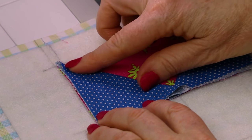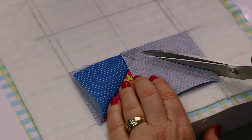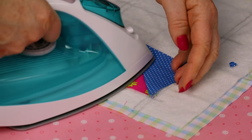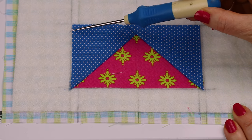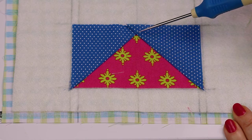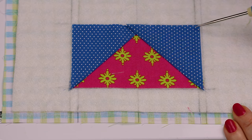Fold the square over and check that edges align with the side edge and top marked line. If everything's okay, trim away the excess fabric underneath, cutting a quarter inch away from the stitching line. Head to the iron and press. Make sure the outer edges align with the outer marked line and that you have a quarter inch from the top of the triangle to the top line. Having a little bit more space is fine — it means you won't cut your points off when sewing the next piece.